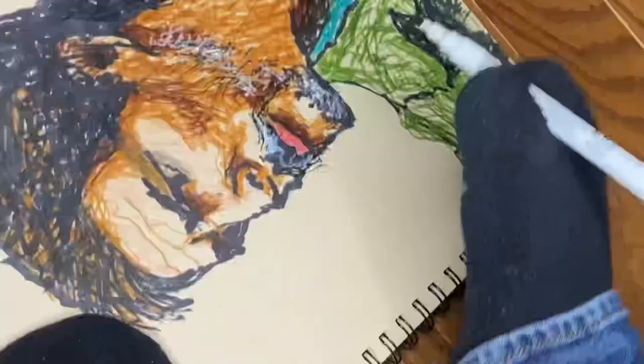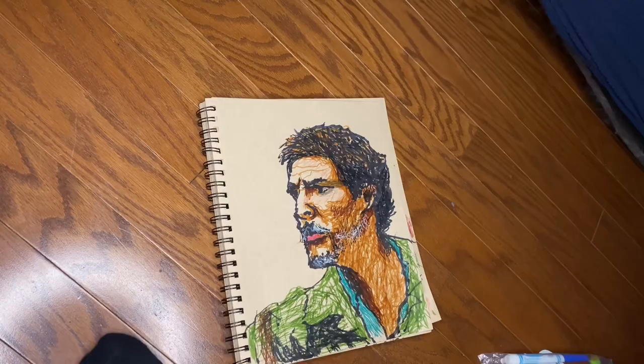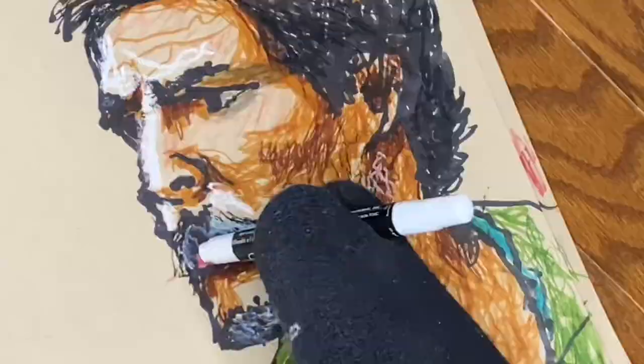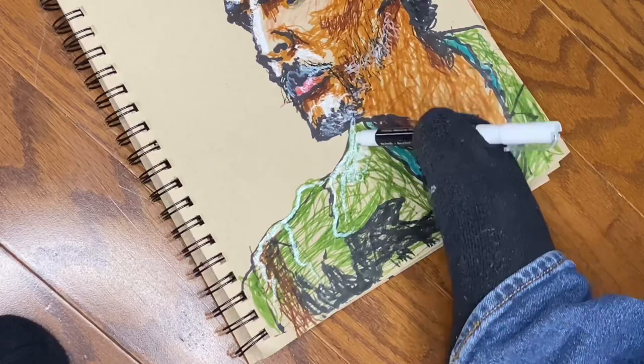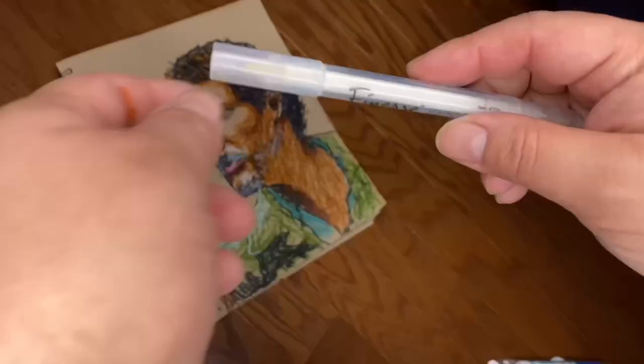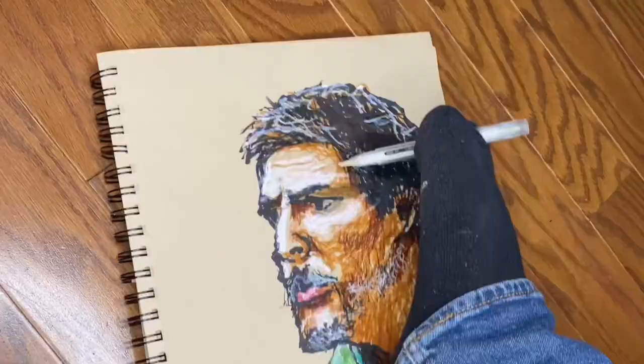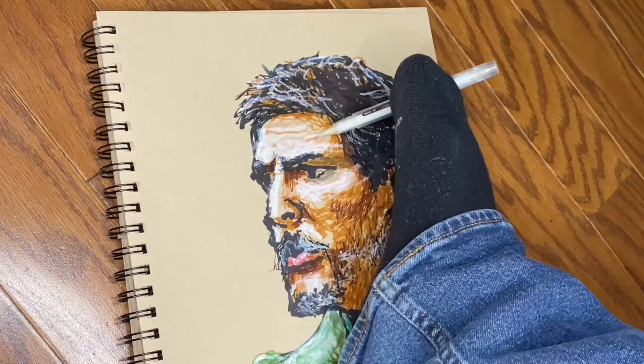The chalk marker I'm going to use is to add light to different parts of his face. At first they'll seem pretty harsh and abrupt, but I'm going to tame them soon — softening them using a blender marker. The blender marker, which I'll also use on the clothes, will reconcile the bright light colors with the rest of the colors I added earlier. After this, the drawing will be completed.